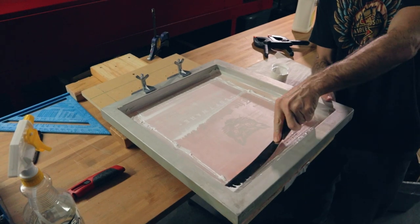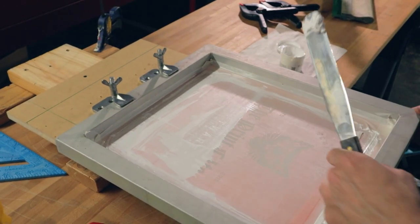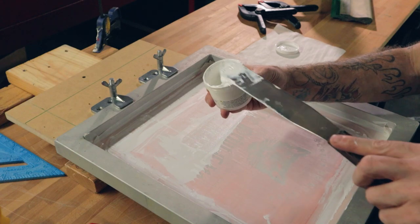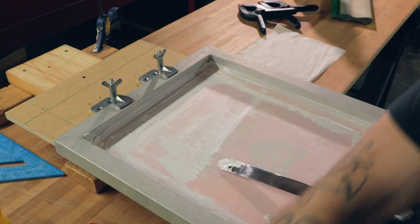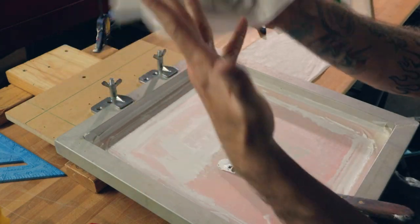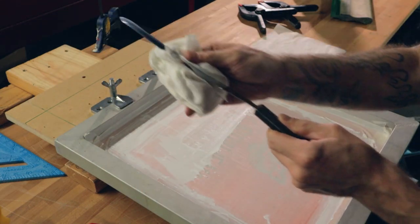I'll usually start with my spatula, dragging it along and scraping the majority of the junk out of there. Put that back in the container as well. Close your containers back up, wipe your container when you're done with it — don't be lazy. If you get ink on your hands, a dry rag is usually fine. Dry wipe the screen and make sure you get the edges.